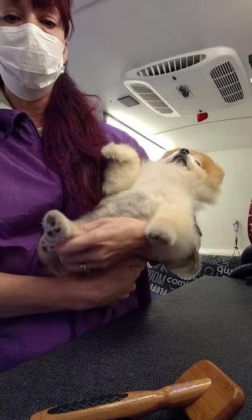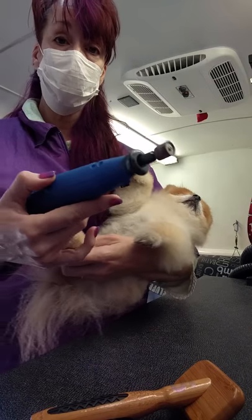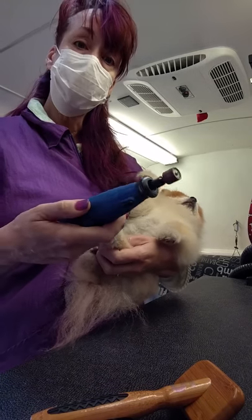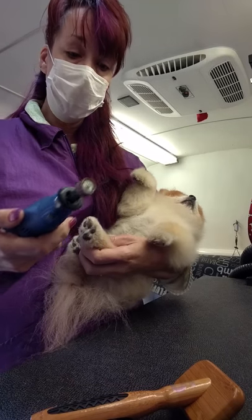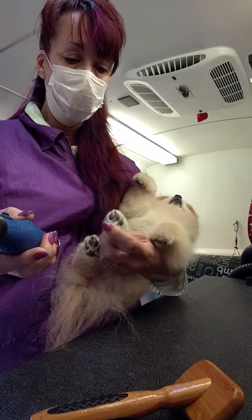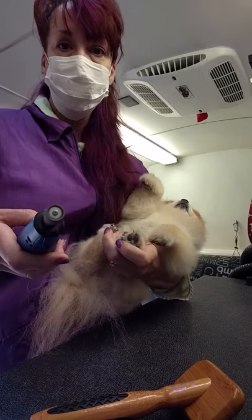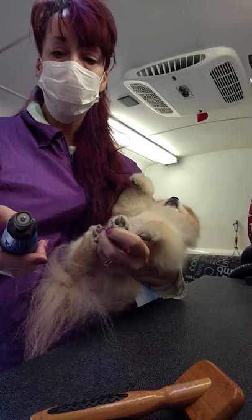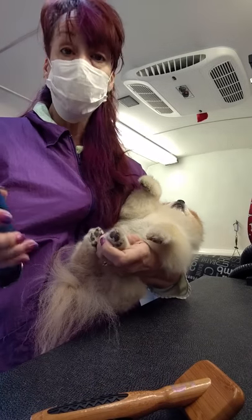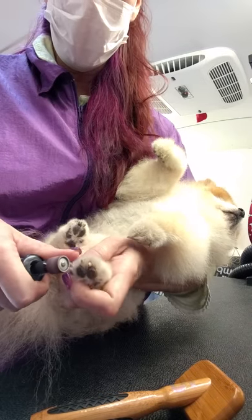What I do is I like my big giant PetEdge Dremel tool, and I have several different bits on sticks myself. I love this thing because it's so powerful, but I hold a lot of the toy dogs like a baby because I just find they're better and they go submissive faster. And some dogs are buttheads. But I don't know if you can tell — I'm not close enough to the video.